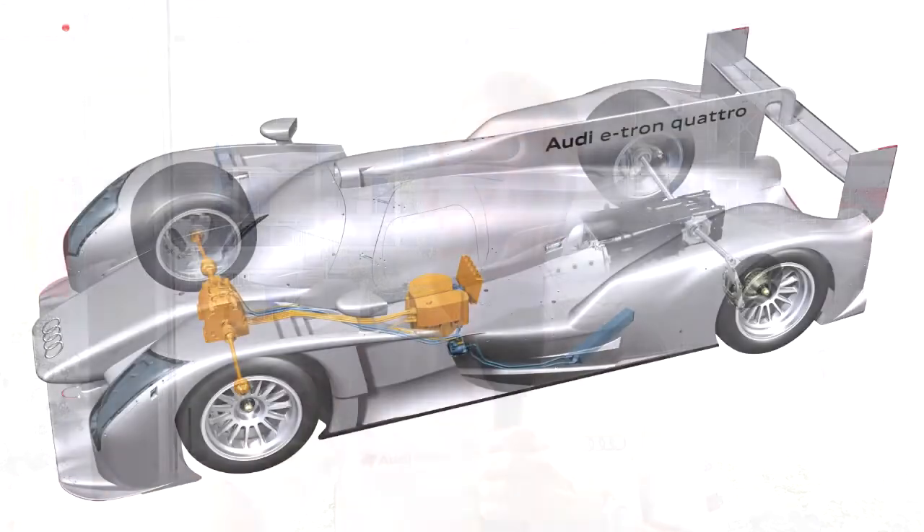Under braking, we harvest the energy through the front wheels which go into a motor generating unit, transfer that to electricity, goes to a flywheel which sits basically next to me, spins up to 45,000 revs per minute. When I accelerate again, that energy goes back to the MGUs and they fire it through the drive shaft of the front wheels and off we go.